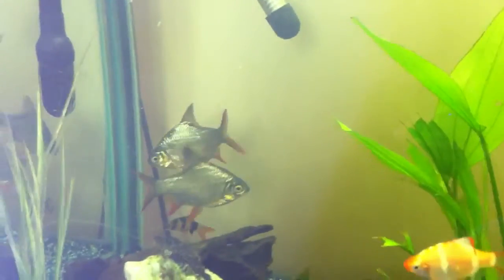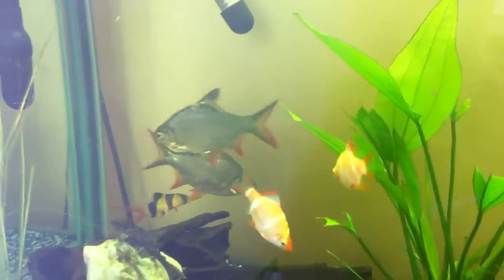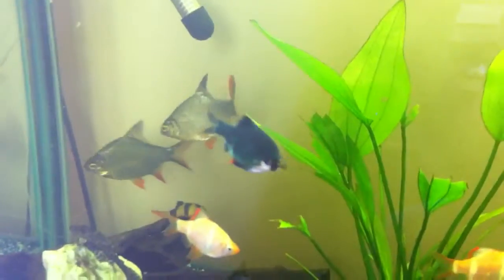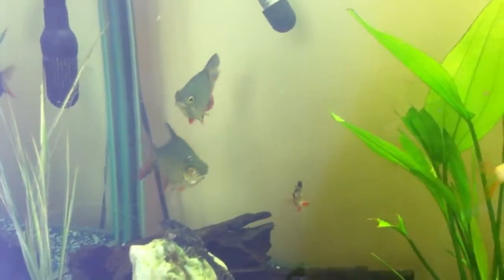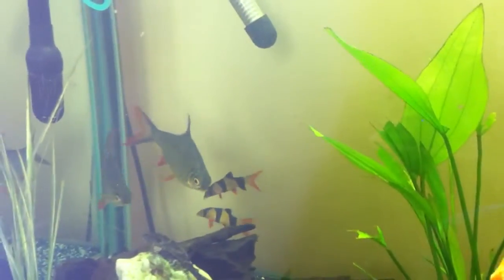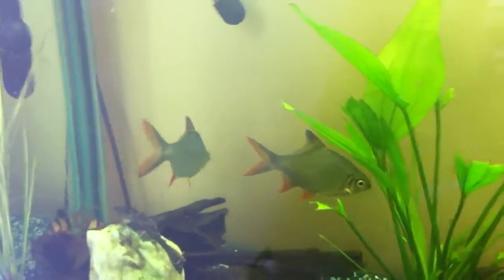In the background you can see two tinfoil barbs. I estimate they're about three, four inches long at the moment. We've had them about six months. They're one of my favourite fish. We've recently moved them to this upstairs tank — they were downstairs in a tank that was a little bit too small for them. They were starting to harass a smaller live bearer fish downstairs.